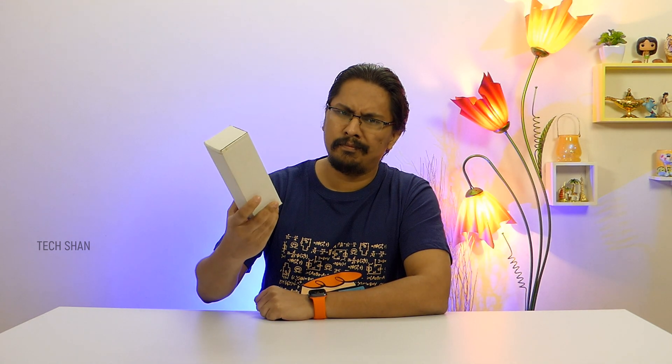I know, Shan — it's a pocket projector, right? Cinema theatre with something so small? What I'm talking here now is not a pocket projector or a mini projector, but a full projector with smart capabilities that will give you the home theatre feel.